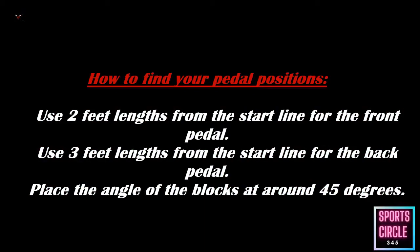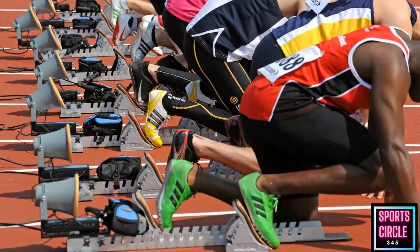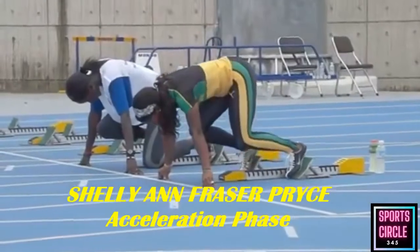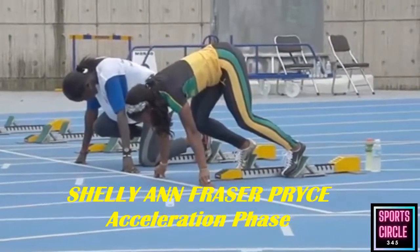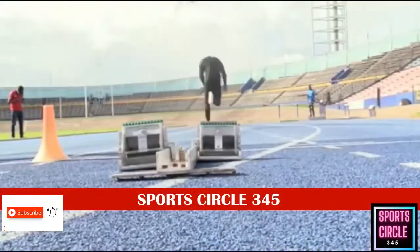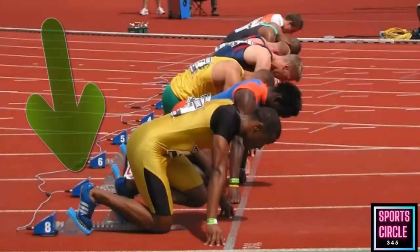Pre-race routine: once the blocks are in place, I like my athletes to go through the same routine. They do a couple of accelerations from the blocks — two to three — and increase the distance of each acceleration from around 10 to 30 meters. Each individual athlete has their own routine that helps them relax and get in the zone. That's why practice during training is so important. To get into the blocks, start out in front on all fours and coil yourself back into them like a spring waiting to pop.